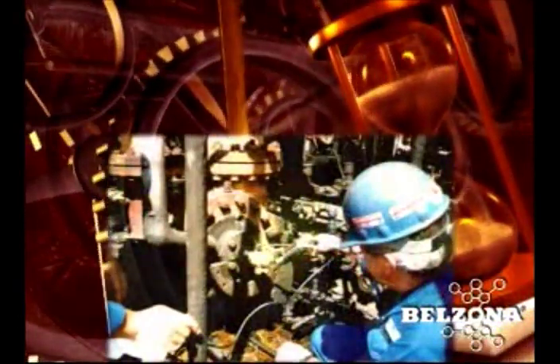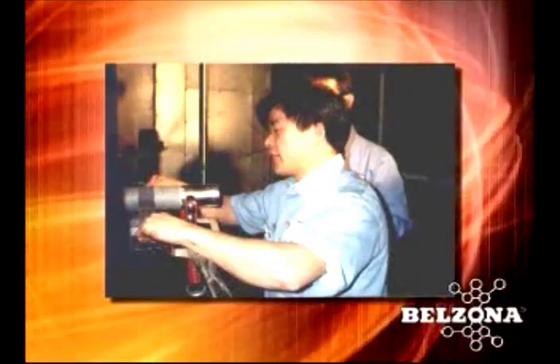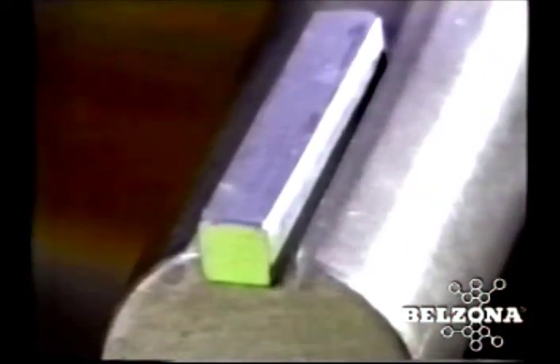In many plants, the costly and time-consuming process of replacing the key still involves disassembly of the machine, removal of the shaft, and the machining of a new key and keyway. While this process has significant costs, it is usually only a fraction of the cost of the unit being out of service until it is complete.